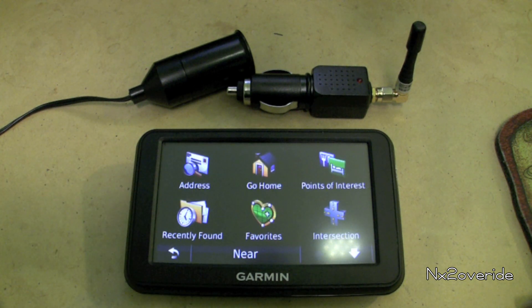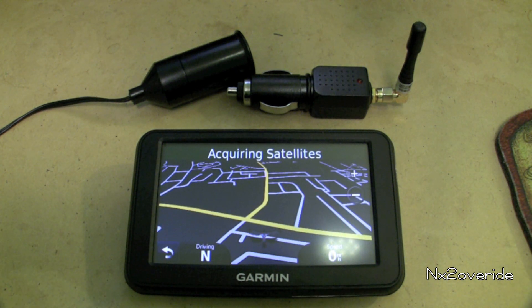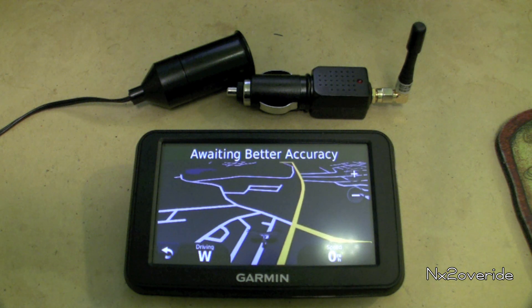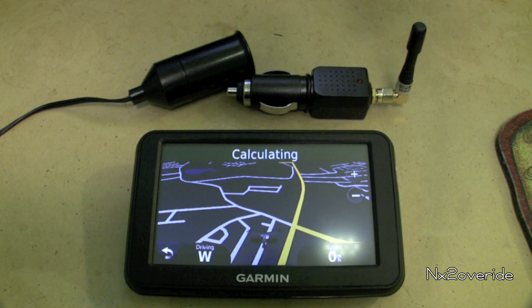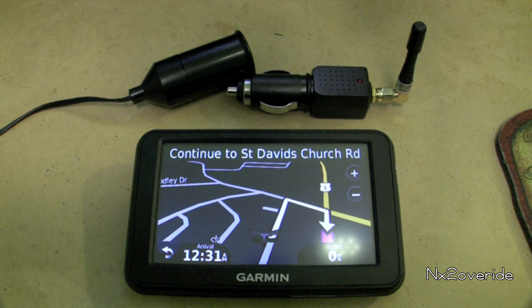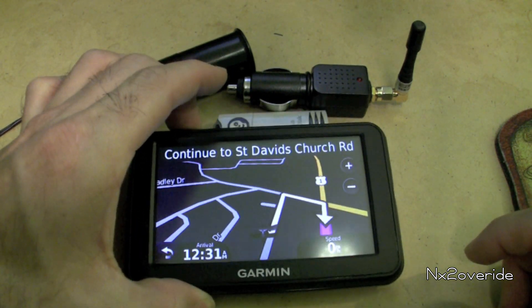We're going to go home. It's going to acquire the satellites — it takes a minute, it will acquire them. And we're basically going to get some better accuracy, so it's going to calculate now. It's trying to take me to my girlfriend's house and it's going to tell me where we need to start off at. Okay, let's kill this. Proceed to highlighted route.